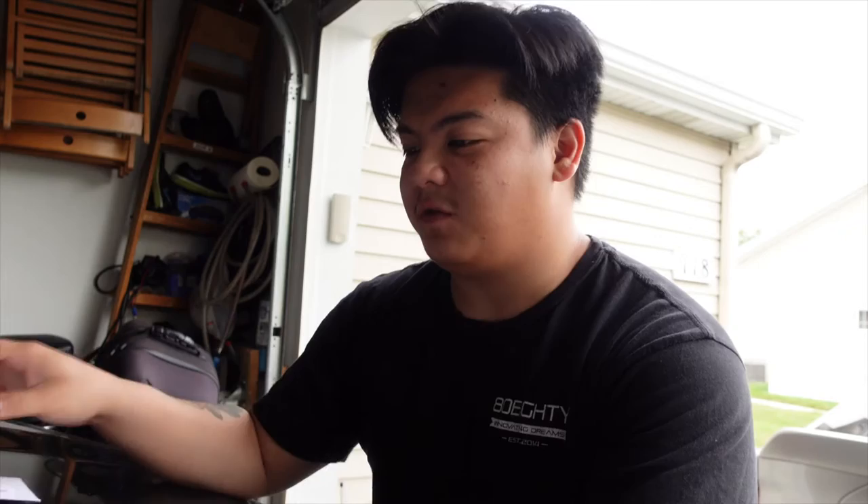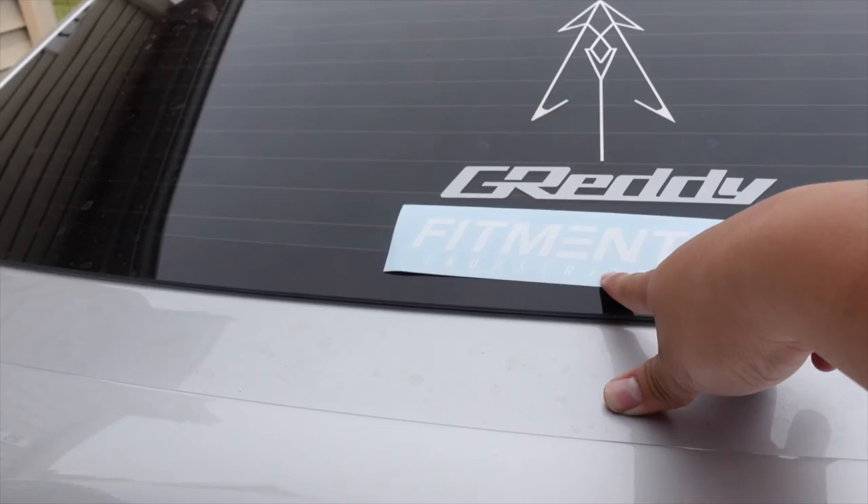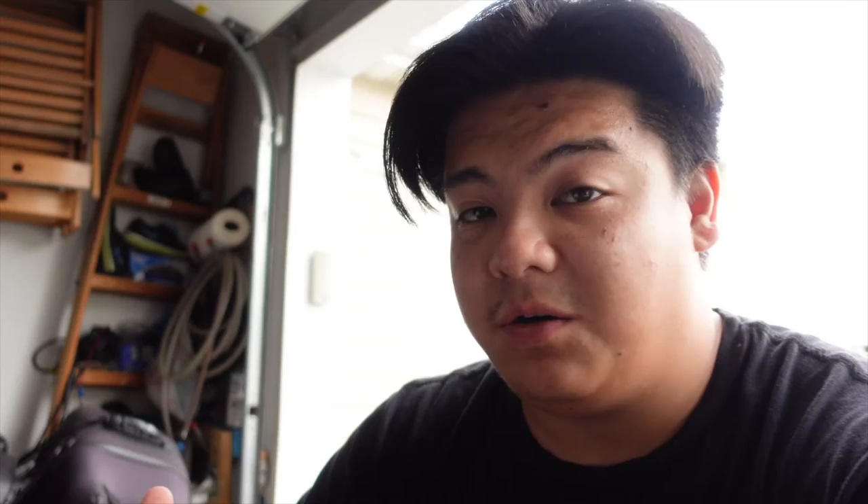We also got a good old package from Fitment Industries - a little decal, that's pretty sweet. I'm gonna be running this Fitment decal, putting it on the TC pretty soon. I'll leave their link down below - anything you guys buy, I get a portion of that sale and it doesn't cost you guys any extra, but it helps build this channel. Jay was saying the other day we don't have to spend a lot of money to do things to the car, though my taste is just really expensive.